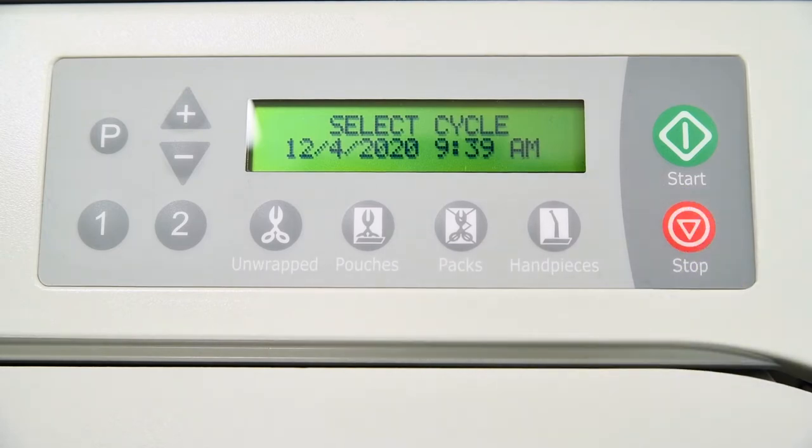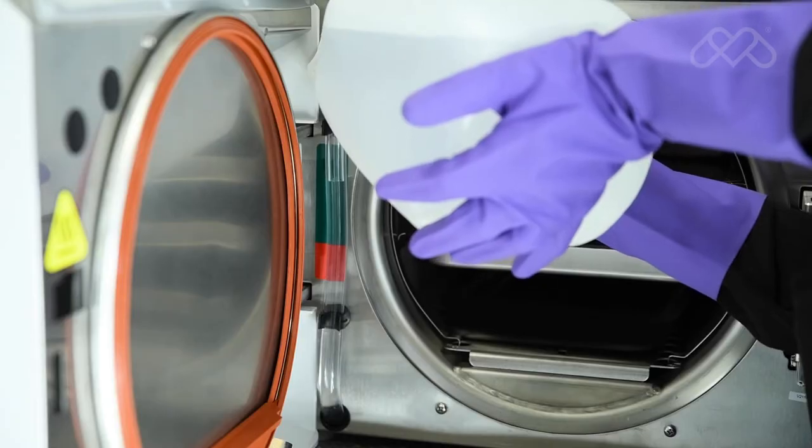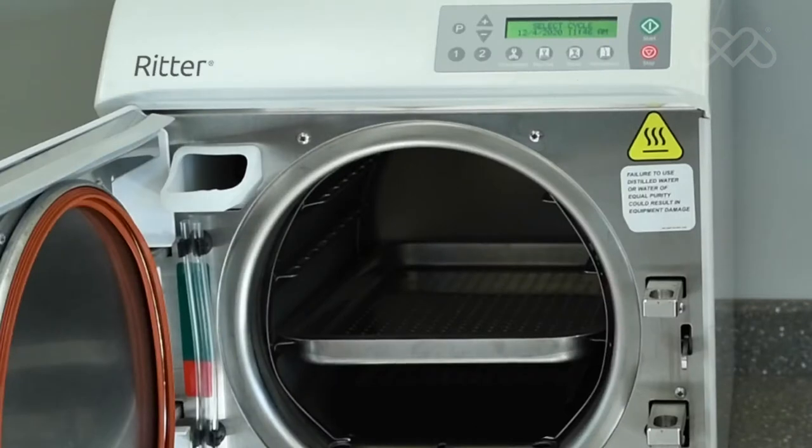After the unwrapped cycle is complete, drain and fill the reservoir with clean distilled water. Then allow the sterilizer to cool.